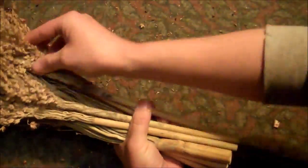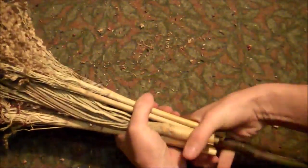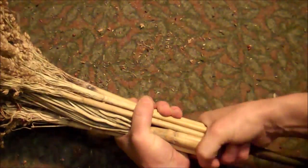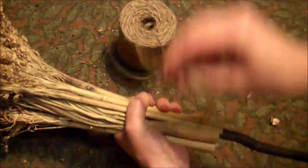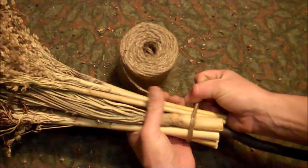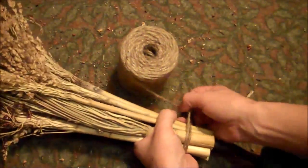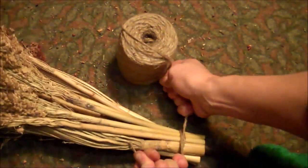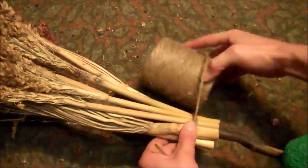When you've got your broom corn all the way around the stick, just readjust them a little bit to make sure that all the ends are even. Then get yourself some natural string — I'm using jute twine — and just tie it tightly around the bottoms of the broom corn. You want to make sure you tie this really tight so that the broom corn heads do not come off the stick.